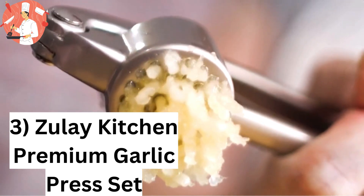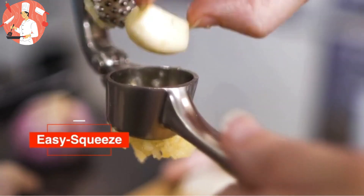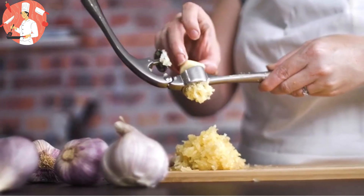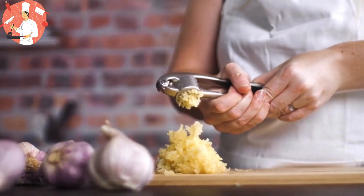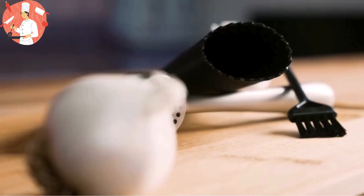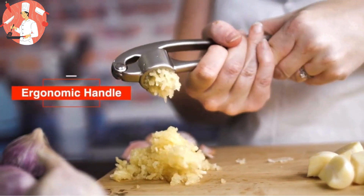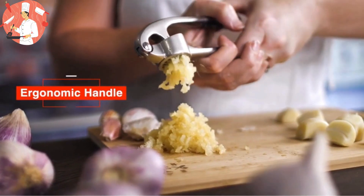Number 3: Zooli Kitchen premium garlic press set. Built to last with food grade, rust resistant materials. Crush and mince, extracting more paste with built-in studs. Easy to clean — rinse under water or dishwasher safe. Multi-purpose: also crushes ginger, onions, nuts, or seeds. Hassle-free guarantee with a lifetime warranty for peace of mind.